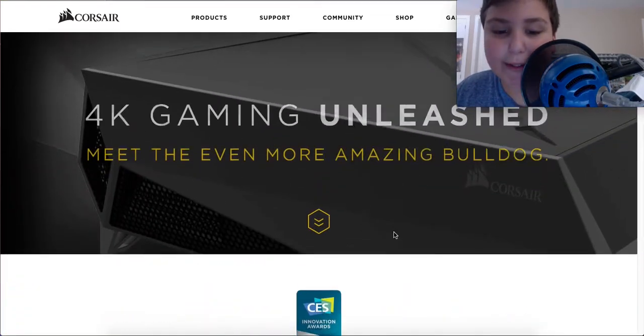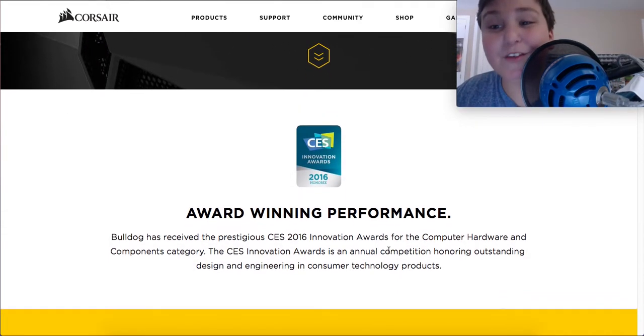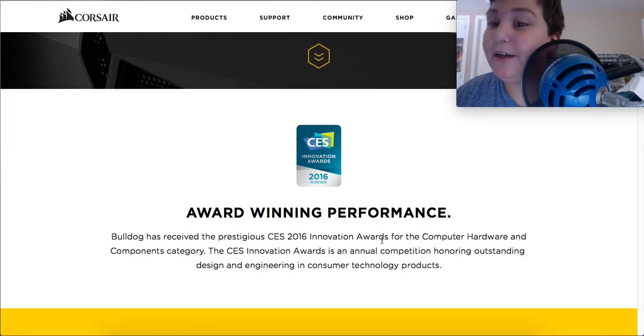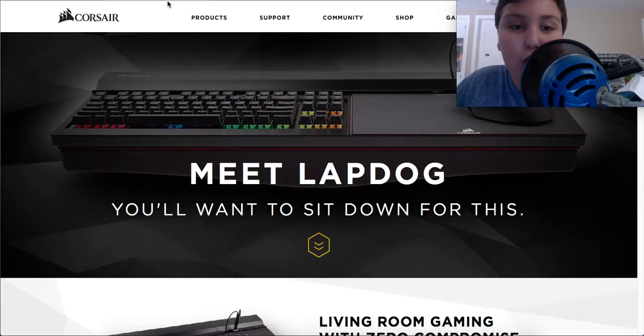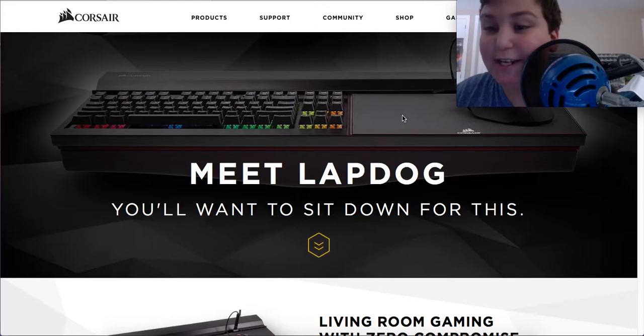Now, this was released at CES 2016. I've always wanted to go to CES — sadly, this year I didn't. Anyway, this goes with the Bulldog, but you may also use it if you just have a giant TV on your screen.